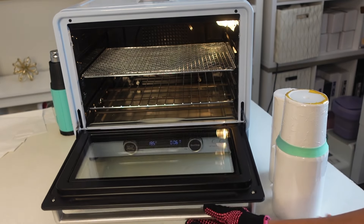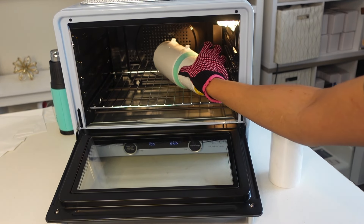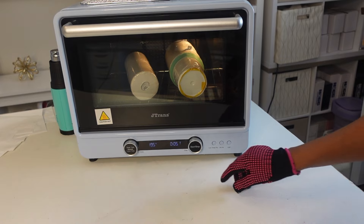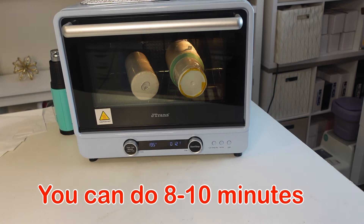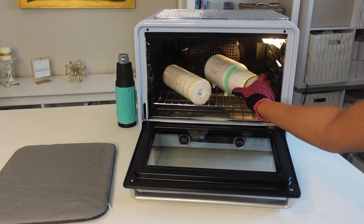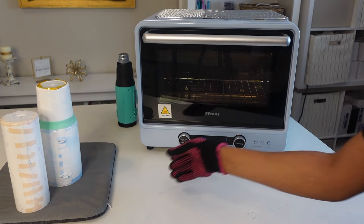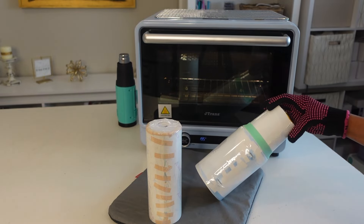Now I have the silicone band and I'm going to add it around the bottom, stretching it to the middle part to make sure I get a nice seal. I'm going to take out the middle rack because I don't need it. I'm putting these in the oven — I've sublimated up to nine 20 ounce tumblers in here, so you can fit a lot. I'm going to set it to 12 minutes.